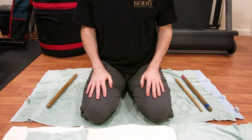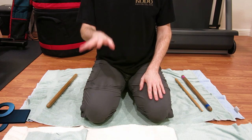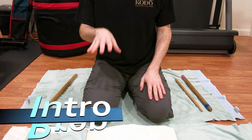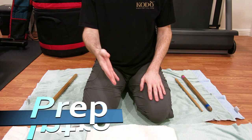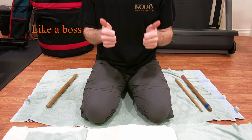Hey everyone, welcome to Tic Tac Taiko's Bocce Trick Series introduction video. This is a prep video that will let you know what you need for future trick videos. If you have everything I explain, you'll be good to go.